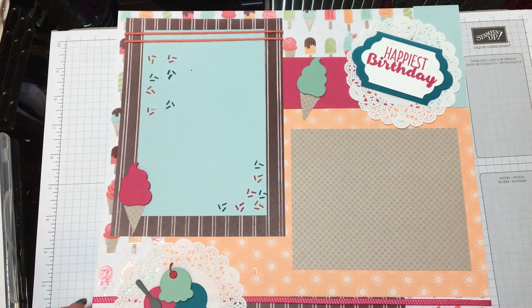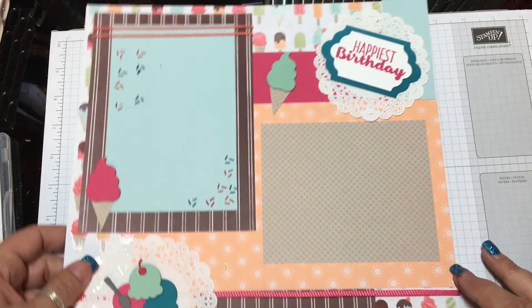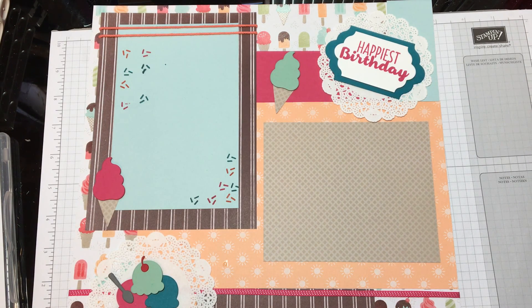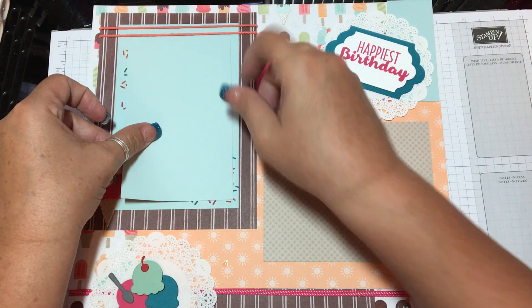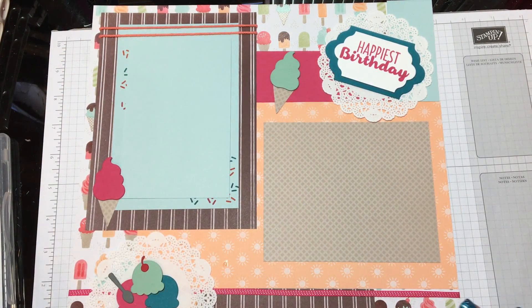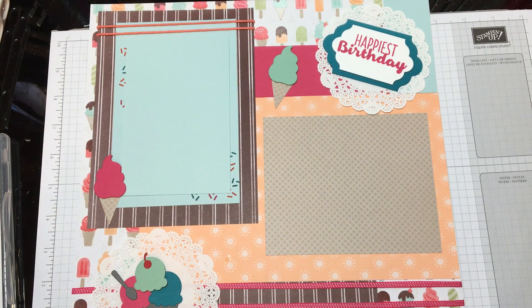All right, so there is your quick and simple layout page for a scrapbook page. This area can be covered up by a picture — let me find a piece of paper that would actually fit. Let me cut it real quick and pretend this is the picture. You lay it down right on top of that and you can still see your cute little confetti on either side. That is the layout page. I just want to show you that it can be done with Stampin' Up! products — it's not just for card making. You can use it for your scrapbook pages as well.